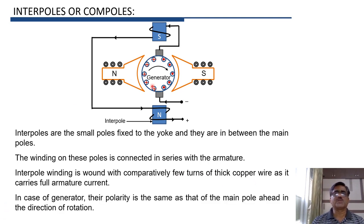In the machine shown here, we have a generator. In the case of a generator, the winding on the interpole is arranged such that the polarity of the interpole is the same as the next main pole ahead in the direction of rotation. So, one interpole must be a south pole because the next main pole in the direction of rotation is a south pole, and the other interpole should act as a north pole because the next pole in the direction of rotation is the north pole.